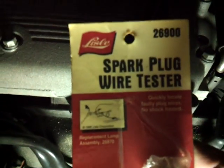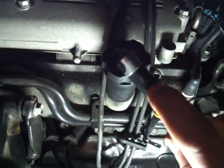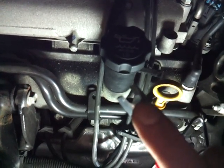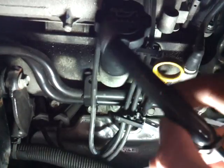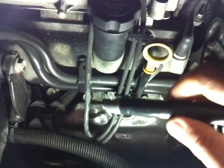I have a spark plug tester from Lyle, part number 26900. What it comes with is a little window that should light up, and you go across the ignition wire with this probe. The other end goes to ground, sort of like a test light, and as you go up and down on the actual wire this light should come on.